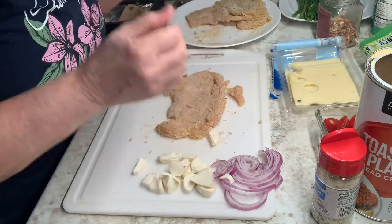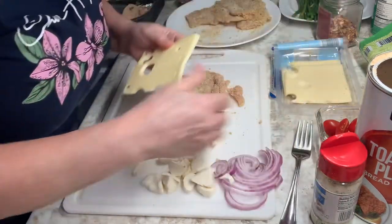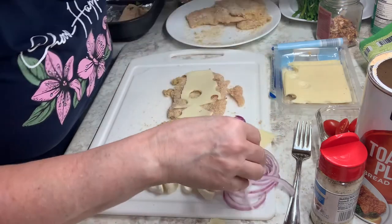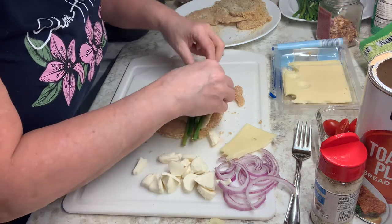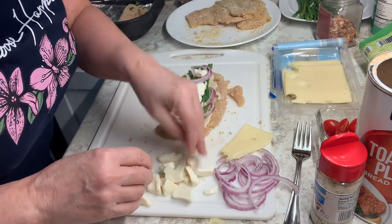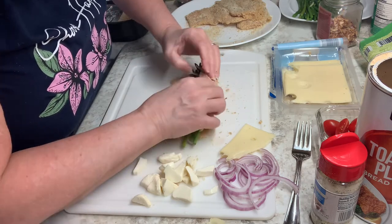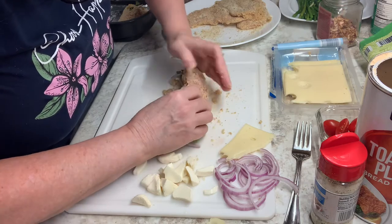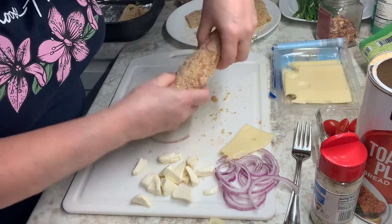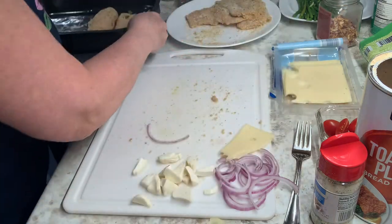Let me put my Swiss down first, and rip this mozzarella apart — this is a nice bigger piece. Some asparagus, some onion, some cheese. I already seasoned the breadcrumbs on here. How are you going to fit all that in there? Well, I don't know, but it tastes good when you cram it all in. I don't want to be skimpy. Seam side down — I'm going to continue filling these and put them all in this little pan.